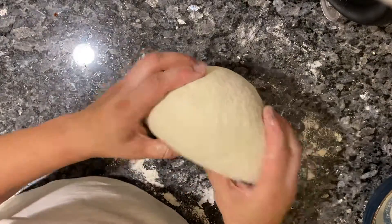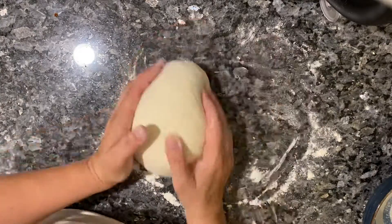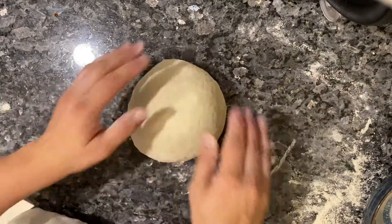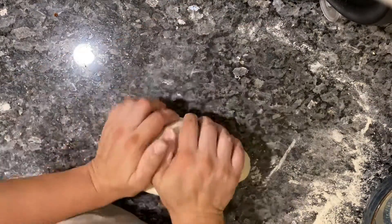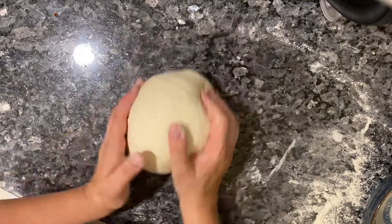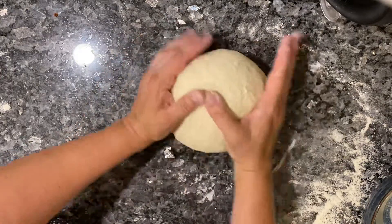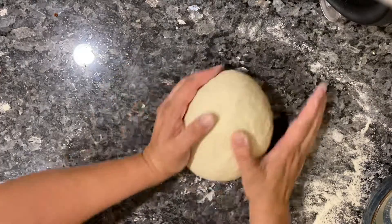See, look how nice. So now to make it into a nice circle, you're going to take your hands like this and just throw it around. It helps — it's easier if there's not so much flour on the counter. As you're doing it, you're kind of pushing it back and forth so that you're tucking the dough underneath itself to make a nice smooth top.